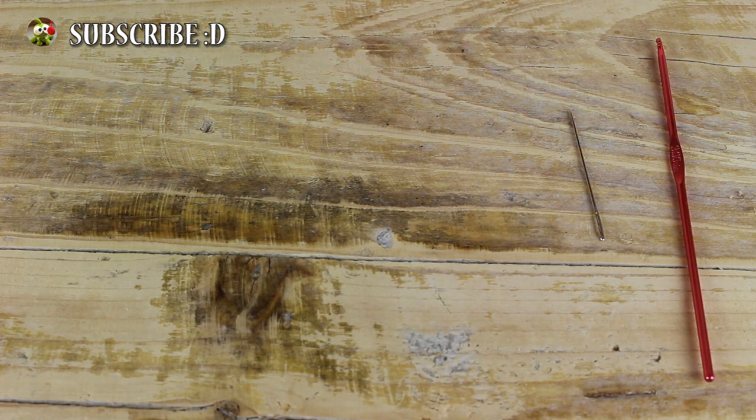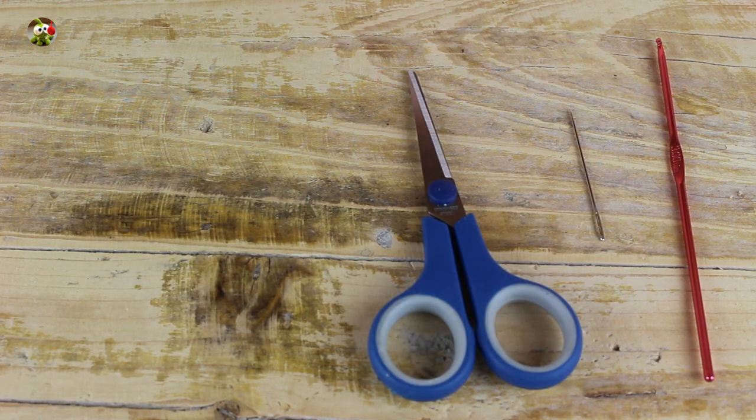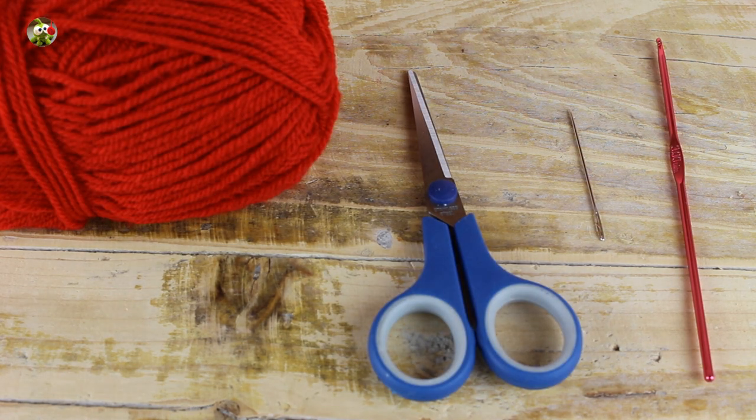We need crochet hook number 3, a needle, scissors, red acrylic yarn and white acrylic yarn.